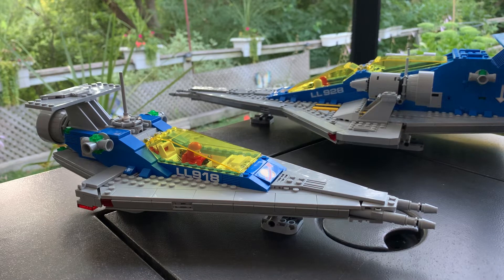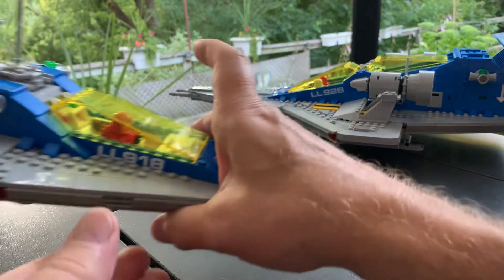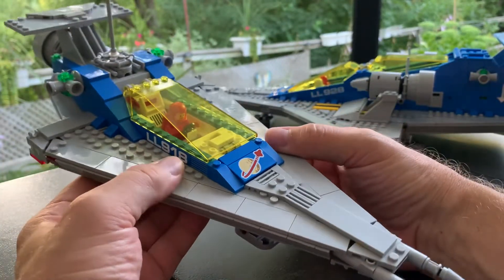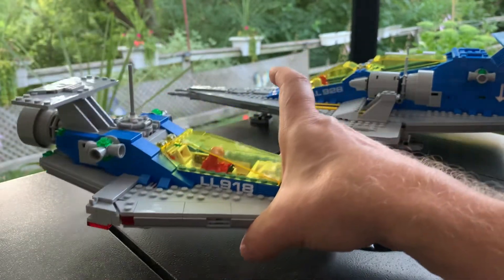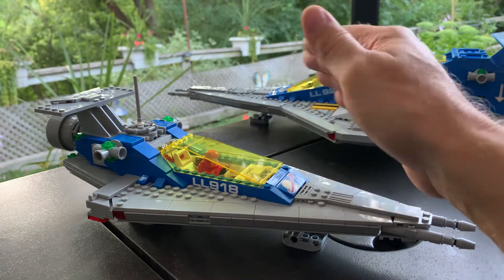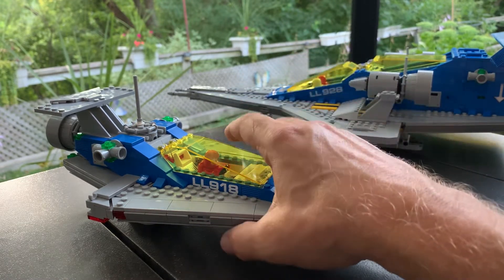We're going to buy another one so I can build the 924 and have all three. Those who already know me know I have an extensive collection of 928s, 924s, and 918s — almost double digits, and was double digits at one point, especially the 928. So it's not like I need more, but these were such fun builds. I wanted to talk today about this guy and what happened to my version of this. So I built it, brought it home from the LEGO store, started building that night. The 918 was quite a build — a scaled-down version of the 928 with similar building techniques.